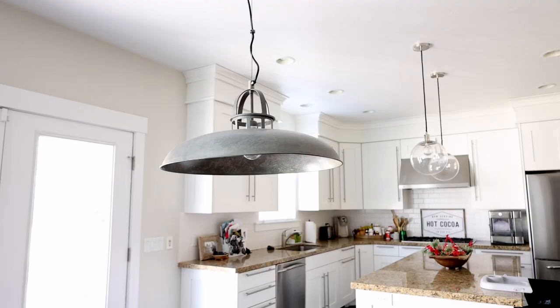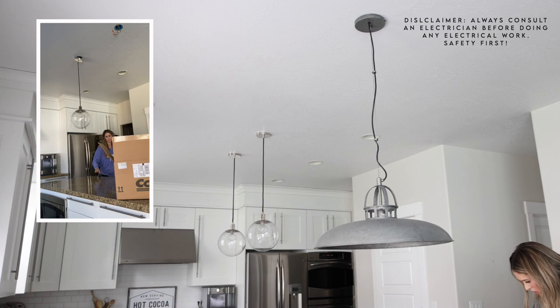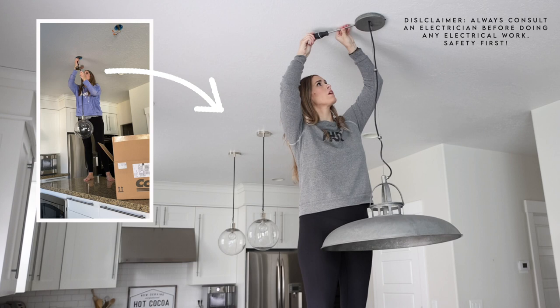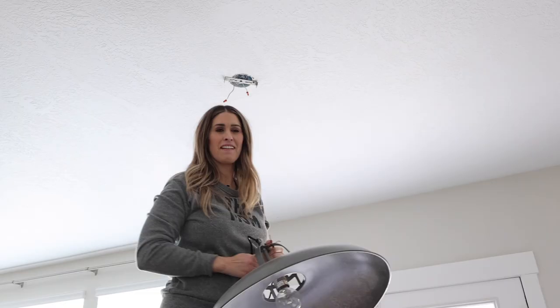My vision for this space is to have a beam on the ceiling with two pennant lights hanging from it. The first thing I did was to flip the breaker in order to turn off the power to my lights. I also removed the two pennant lights above the kitchen island and gave those to Sarah for her stairway makeover. If you missed that video last week, go watch it. I'll link it in the i and down below.